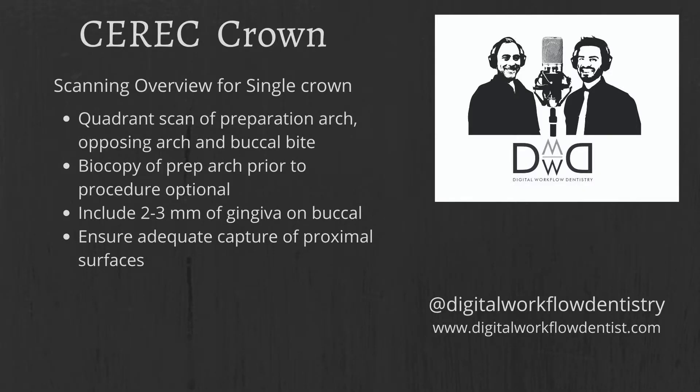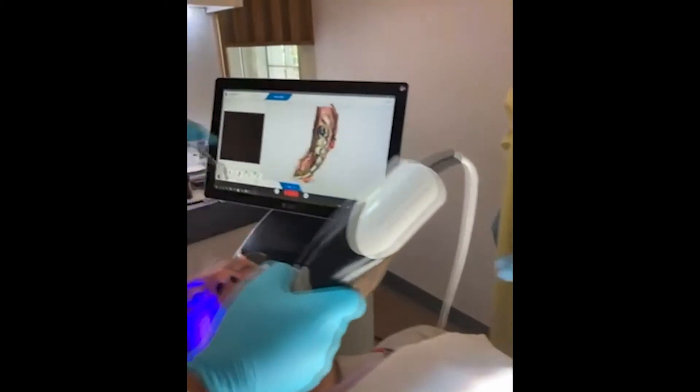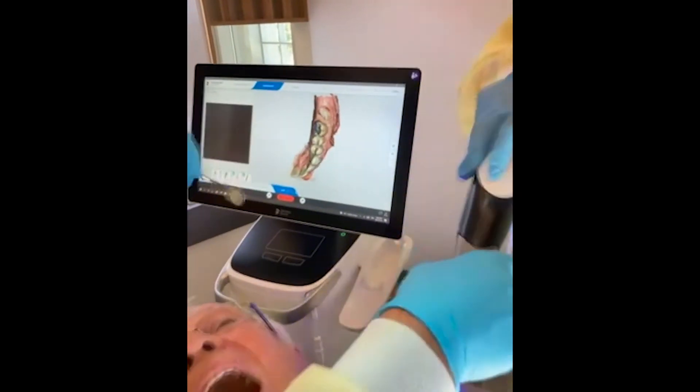When scanning for a single crown, we want to get at least the quadrant of the preparation arch, the opposing arch, and the buccal bite. Biocopy can also be done if you're trying to match an existing crown. Include at least two to three millimeters of the gingiva and ensure adequate capture of the proximal surfaces. Here we're scanning our patient, getting imaging of the upper, lower, and the bite.